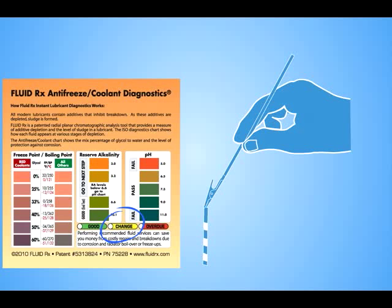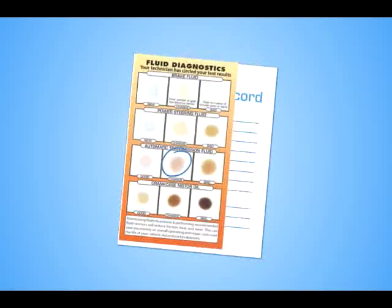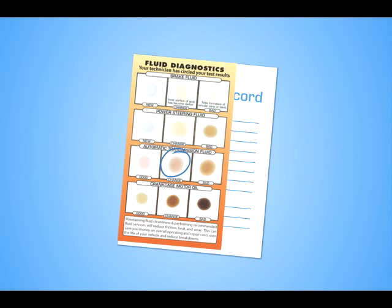FluidRx Instant Lubricant Diagnostics is the only easy-to-use scientific tool that shows proof positive it's time to change. The results of the test can be made part of the permanent maintenance record of the vehicle and used as a basis for the next service.